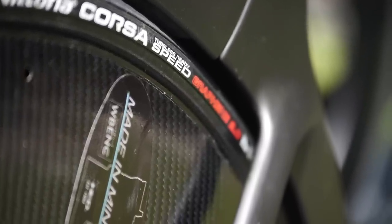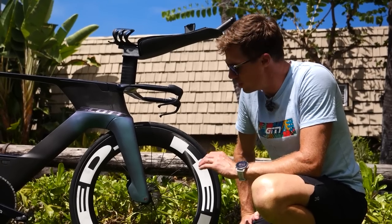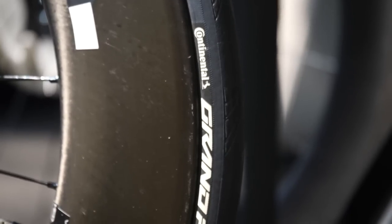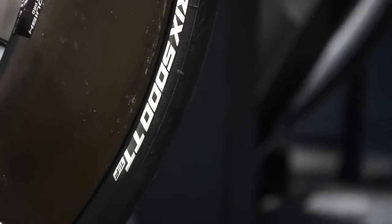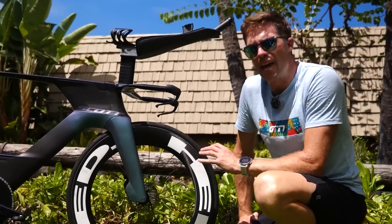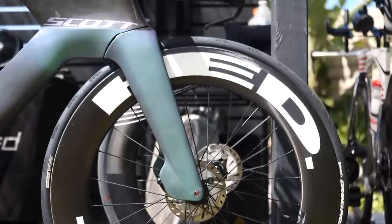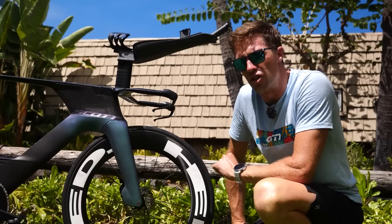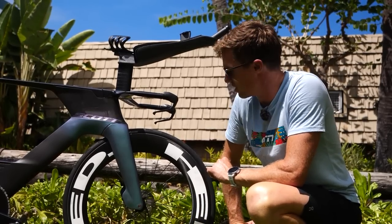Interestingly, in the front he has a different tyre — he doesn't have a Vittoria tyre. He has the Continental GP5000 TT Tour de France version, also in 25 millimetre, but a completely different brand to his rear tyre. Clearly he's tested that and found it is the fastest. He's got that mounted onto a HED Vanquish 80 millimetre, HED's full carbon version. It is not running tubeless, so we're going to assume he's got latex tubes in there.